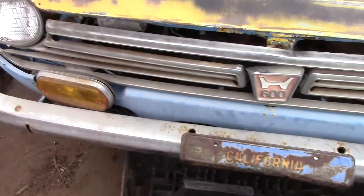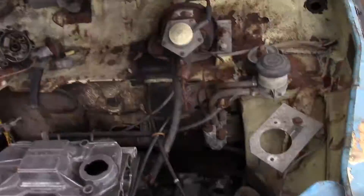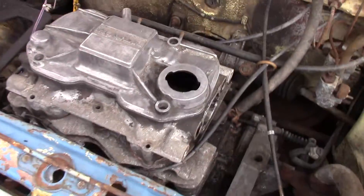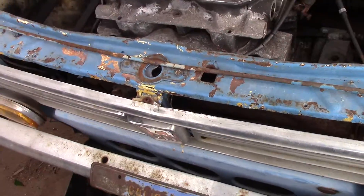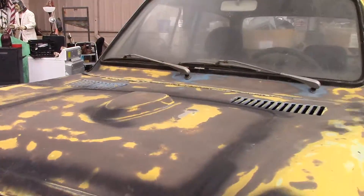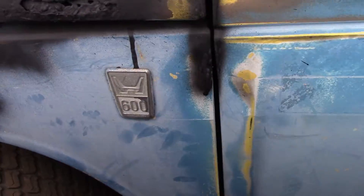Here's the front. Engine compartment. This is the 1970 Honda 600.